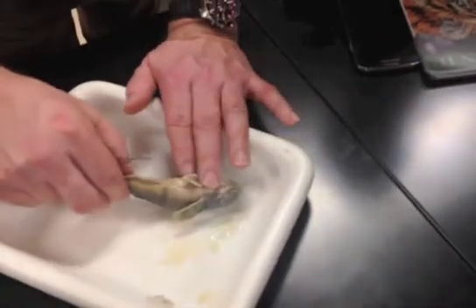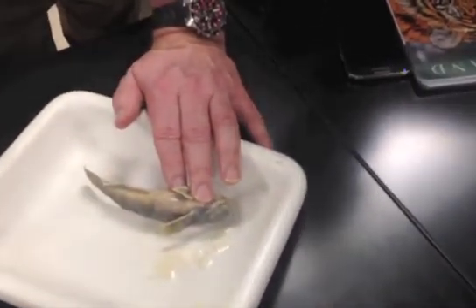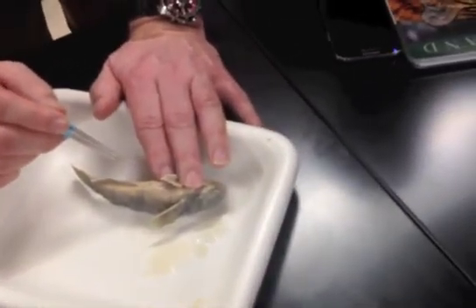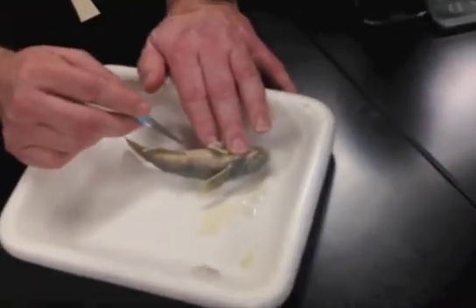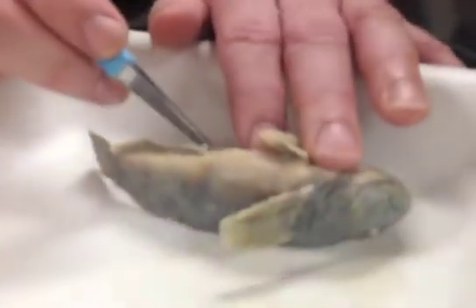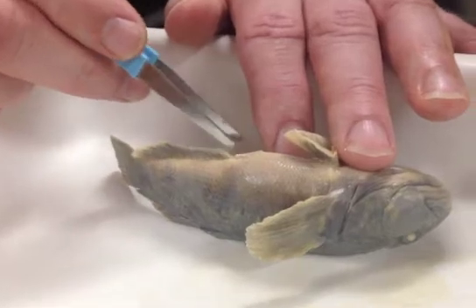The next part is to identify whether it's a male or female. Males will look like a hot dog — they usually have a track that goes from their anus, right here, to the anal fin. This is actually a female, because it's not long enough.